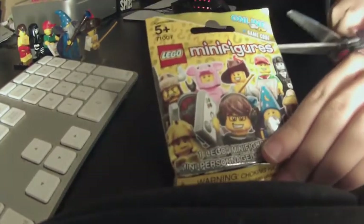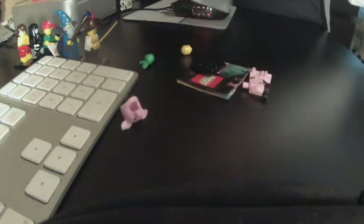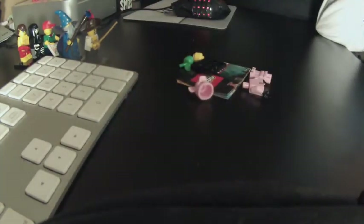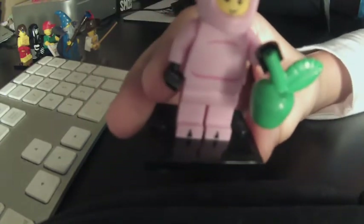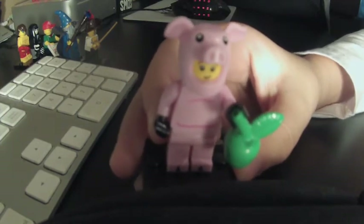Okay, so we have two more packs to go, one more after this one. And it is... oh, this one's cool — this is the pig guy, a guy in a pig costume. Here is the pig guy, he's pretty cool. I think it's a guy in a pig costume. I really like him, he's one of my favorites. He has an apple, and on the back it just shows his curly tail. So let's get on to the last pack.